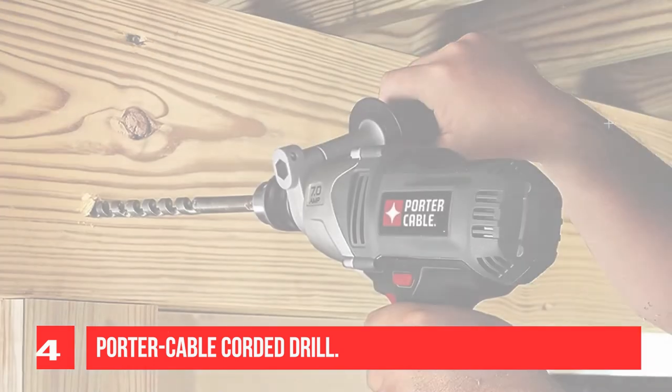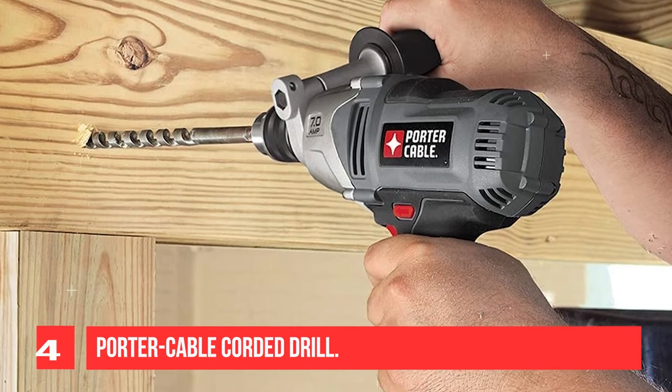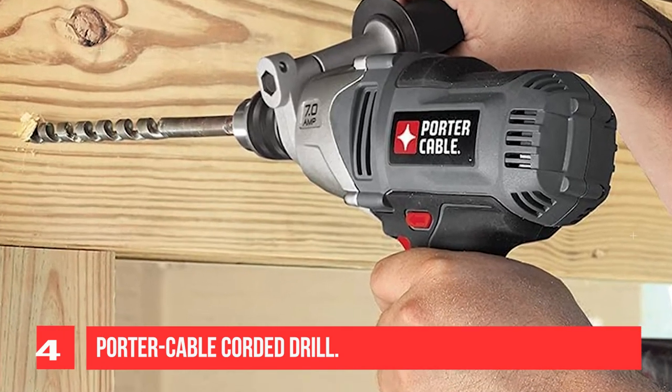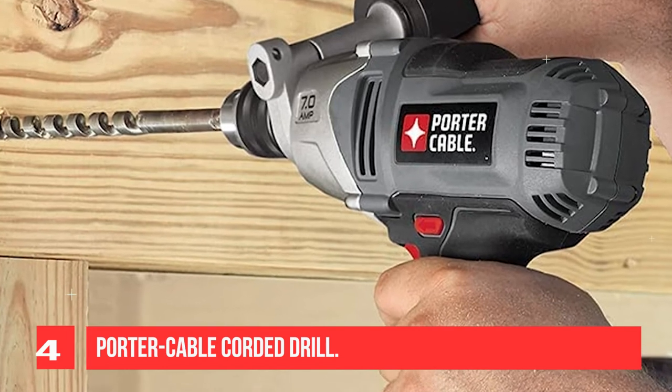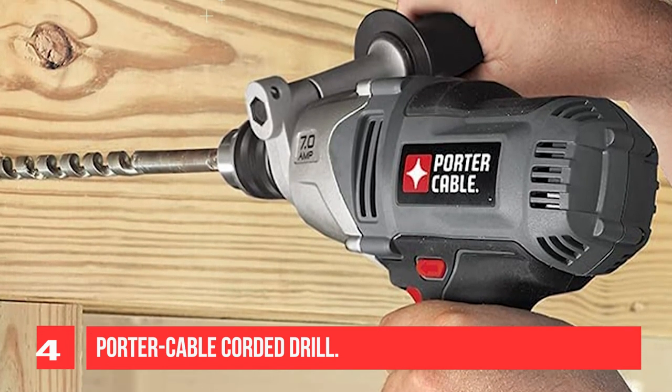The mid-handle design with an adjustable cast side handle gives improved balance and handling. The Porter Cable PC700D 1/2-inch drill is the ideal tool for the tradesman who needs to drill large holes into thick materials.